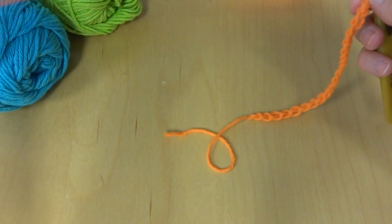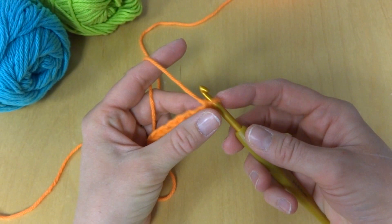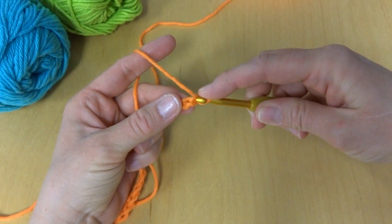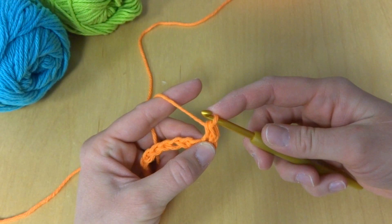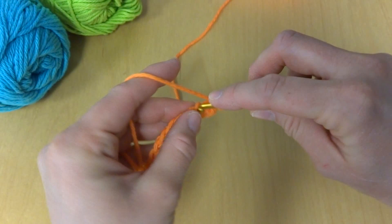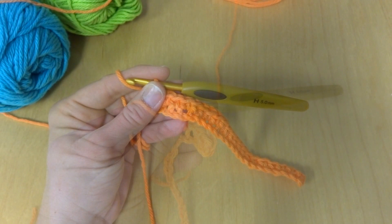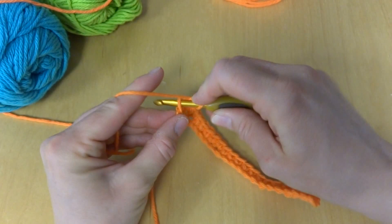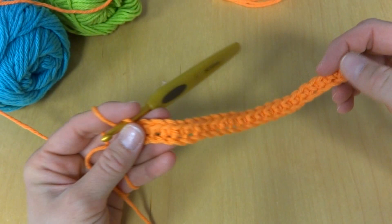Let's move on to the foundation row of the pattern. The written pattern can be found on the Fiber Flux blog and it is printable. To do our foundation row, we're going to work a single crochet in the second chain from the hook — this loop here does not count. To make a single crochet, insert your hook into the chain, bring up a loop, wrap yarn around hook and bring it through both loops. We're going to work a single crochet in each chain all the way across until we reach the end. Our foundation row is complete.